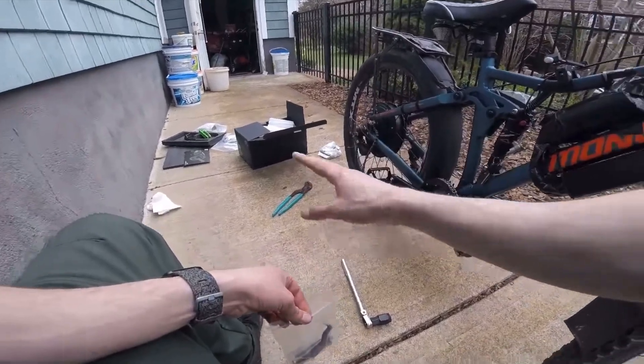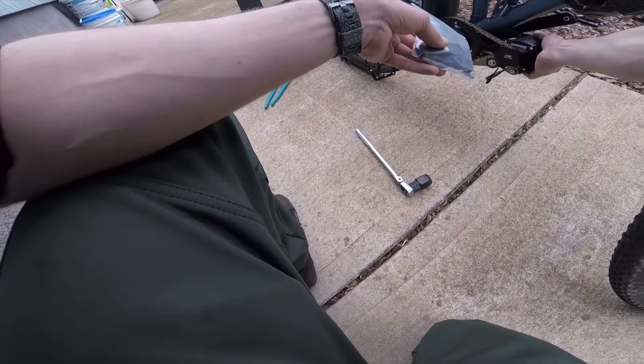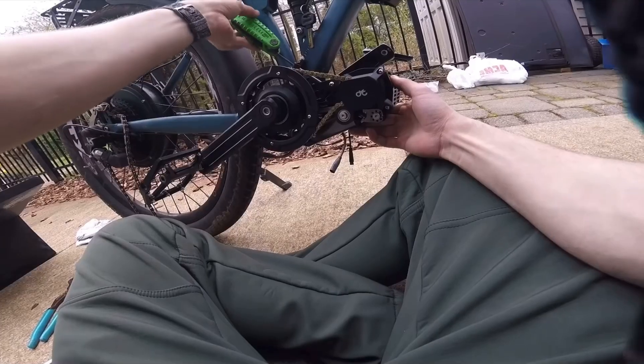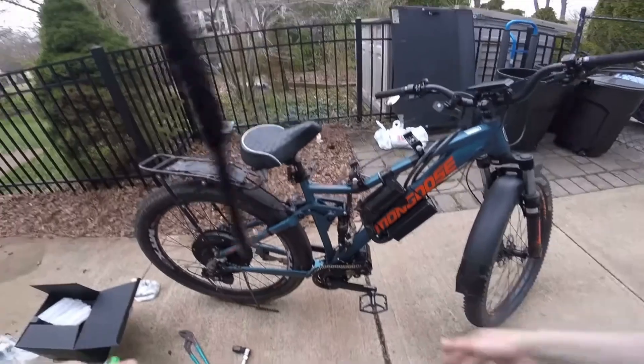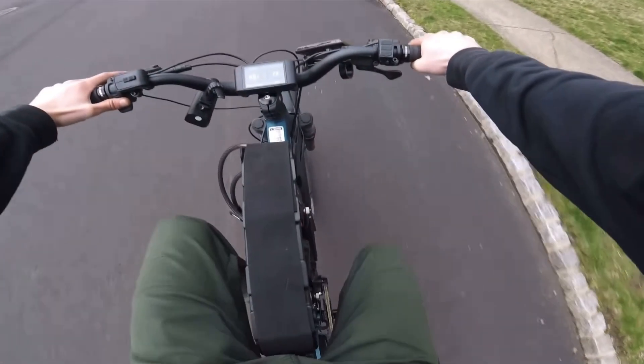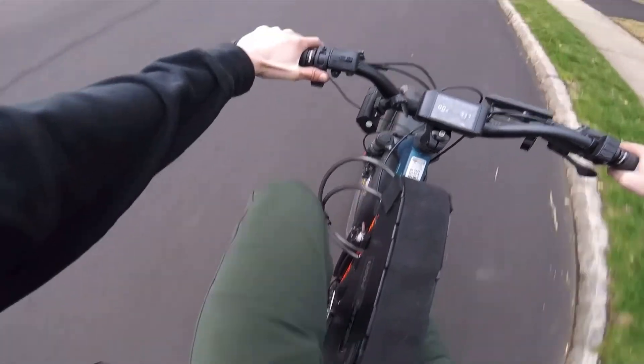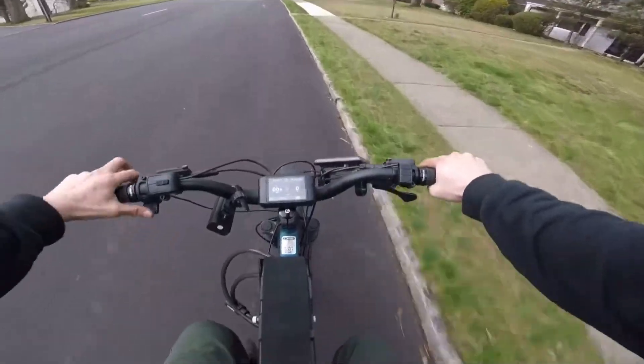For those of you new to the channel, I actually bought one of these before — it was the X1 Stealth, their slightly cheaper, lower-powered model. I put that on my first original bike and used it for quite a while. Due to that experience I gained some familiarity with this company and their products, and I have to say my experience was a little bit mixed.